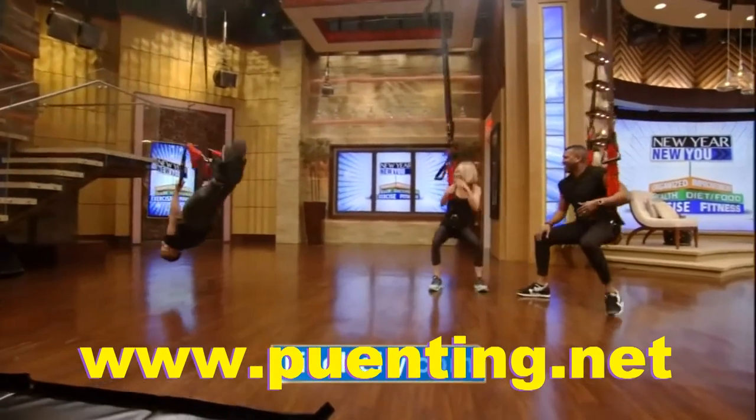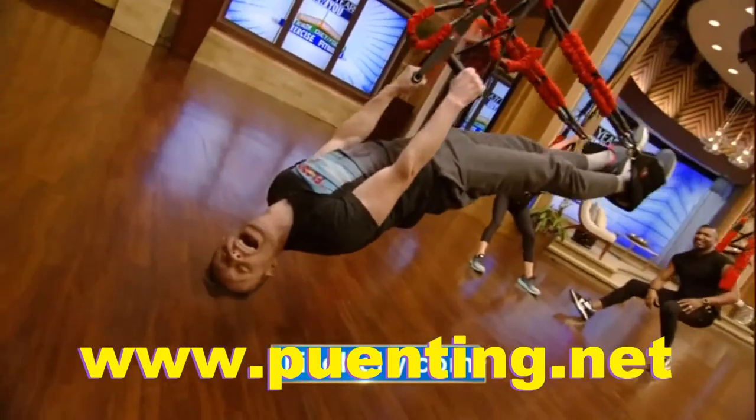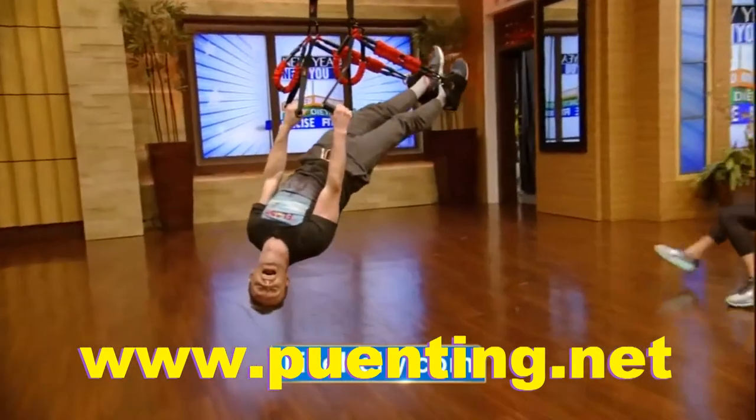If you'd like to know more about anything you see online, just log on to our website at livekelly.com.